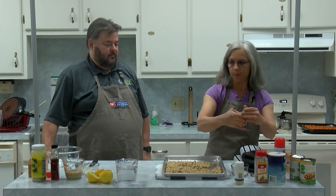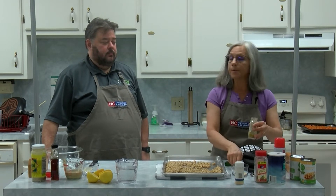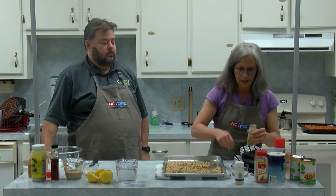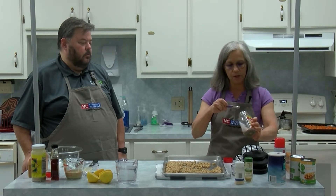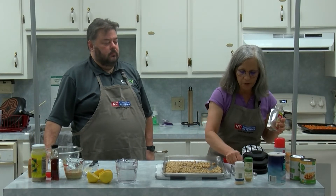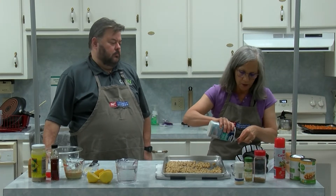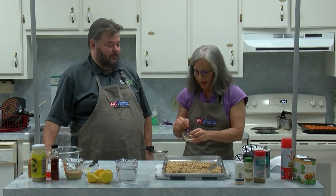I'm going to use some curry powder — curry is basically a combination of spices. A quarter teaspoon of curry powder, then a quarter teaspoon of cumin, which is used in Indian food, Mexican food, and all kinds of Middle Eastern food. And a quarter teaspoon of salt. I'm just going to combine all that and sprinkle it on my garbanzo beans.